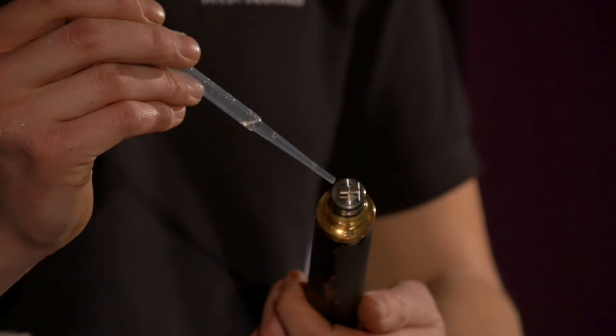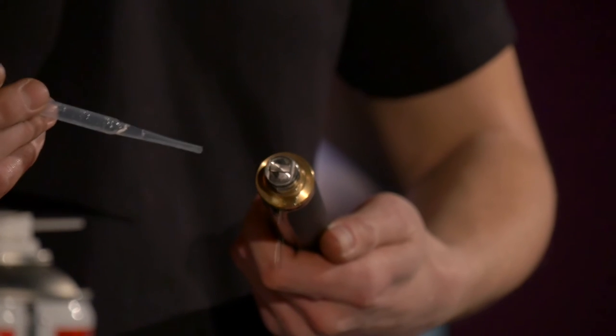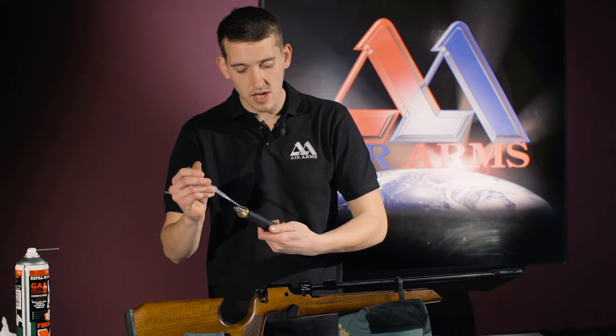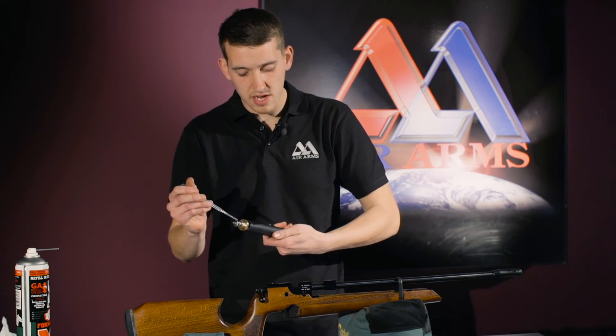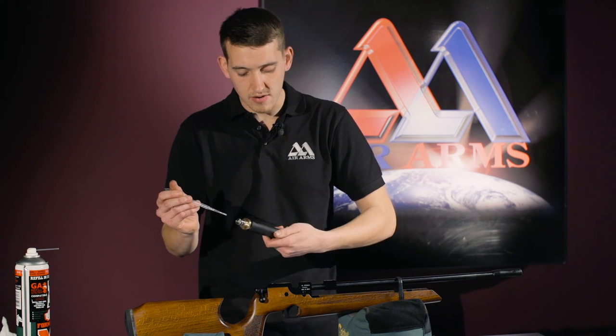We also run the male adapter. And also, we put a little bit on the filter. No leaks here.